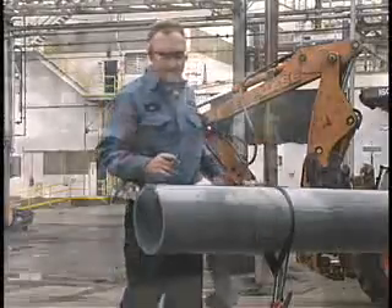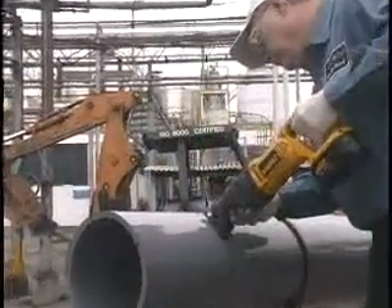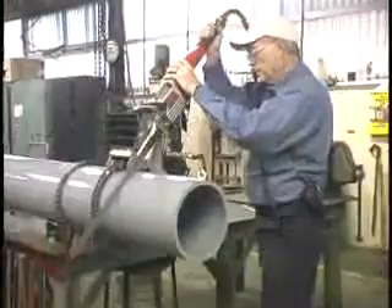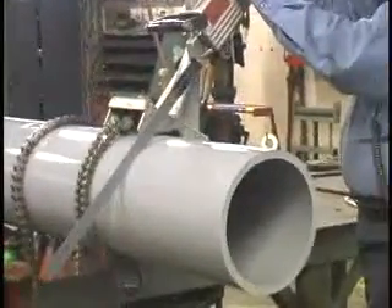For large diameter pipe, it may be preferable to use an electric reciprocating saw, band saw, or other type of mechanical power saw. Safety is a major consideration when choosing a power saw. Only trained and skilled personnel should be permitted to operate large mechanical saws.